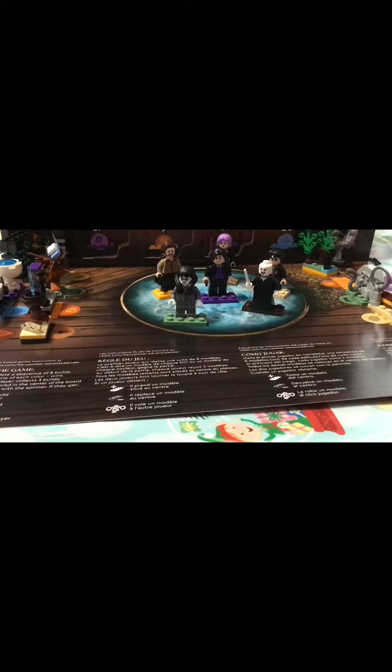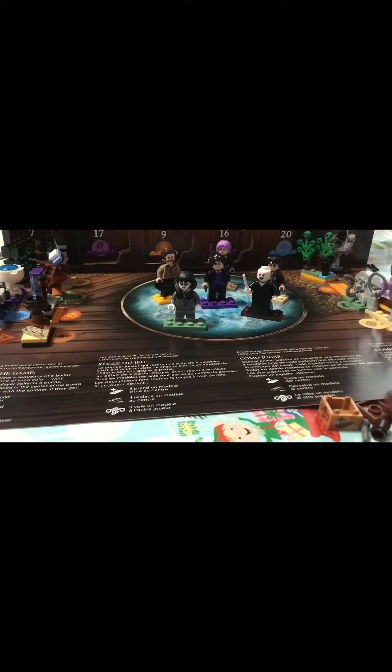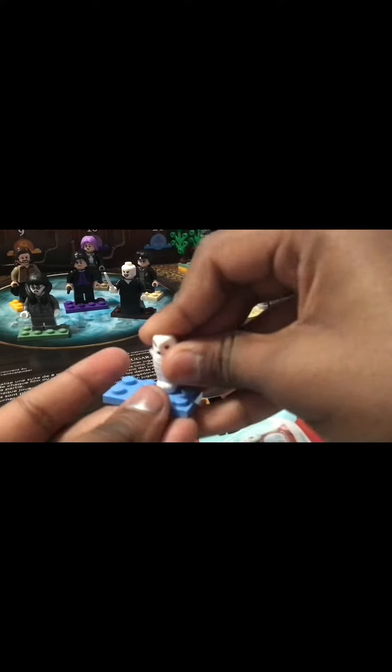This goes pretty simple. The Hedwig portion is pretty simple — you just have to put it on here like so.